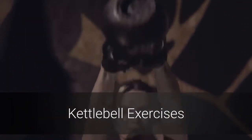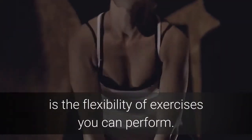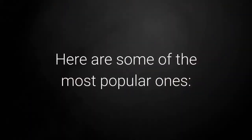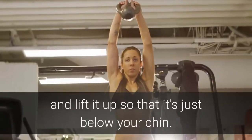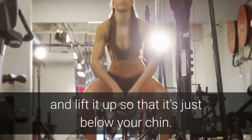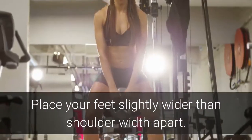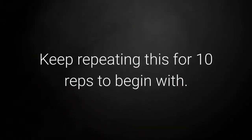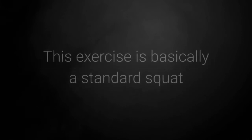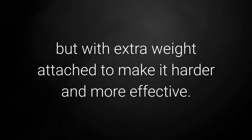So let's look at some popular kettlebell exercises. As mentioned, the great thing about using kettlebells is the flexibility of exercises you can perform. Here are three of the most popular ones. The first is the goblet squat. Hold the kettlebell in both hands and lift it up so that it's just below your chin — it should be almost resting on your chest. Place your feet slightly wider than shoulder width apart, then squat down and stand back up. Keep repeating this for 10 reps to begin with. You can increase this number the fitter you are. This exercise is basically a standard squat but with extra weight attached to make it harder and more effective.